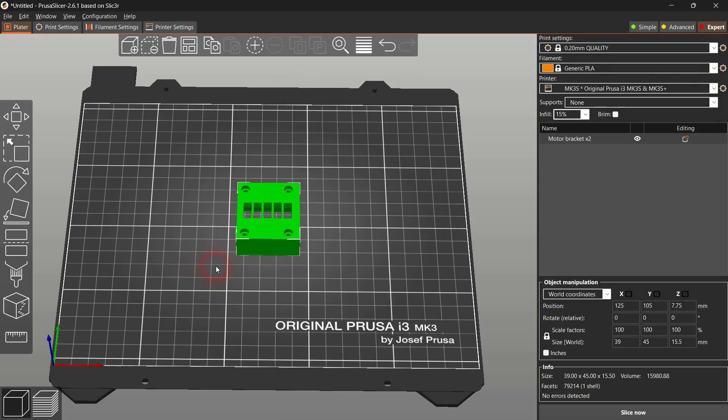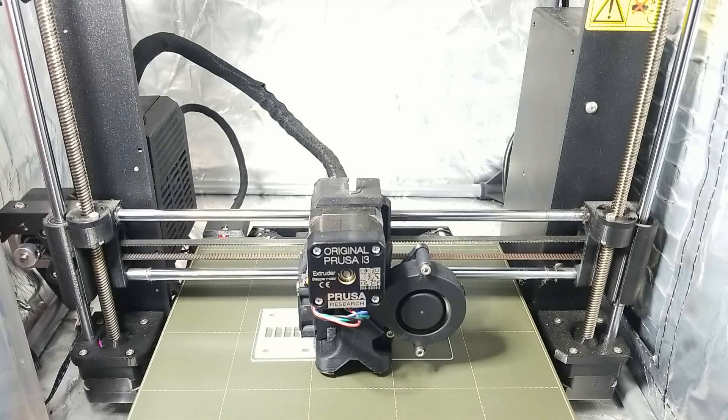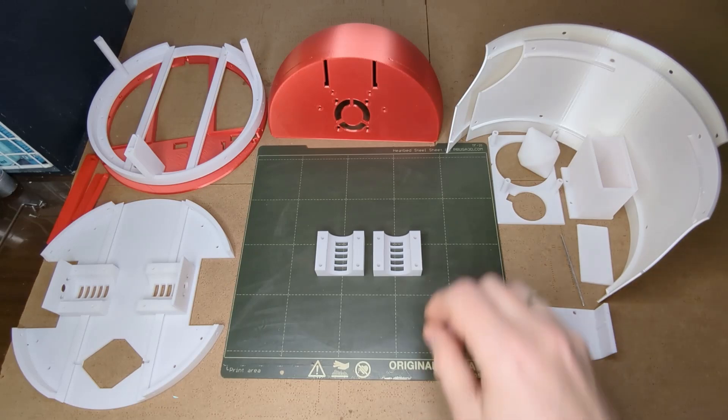Place the motor bracket upside down as shown. You will need two of those motor brackets. Slice and print those using the default settings.